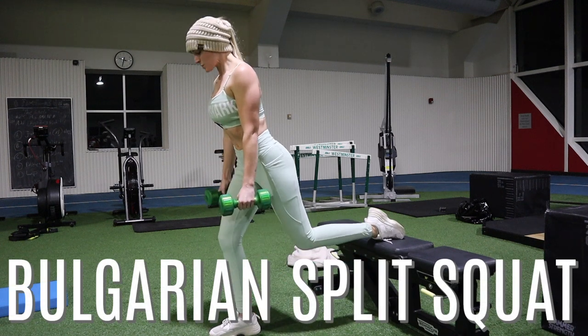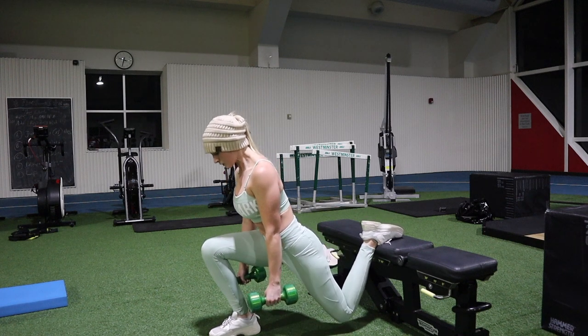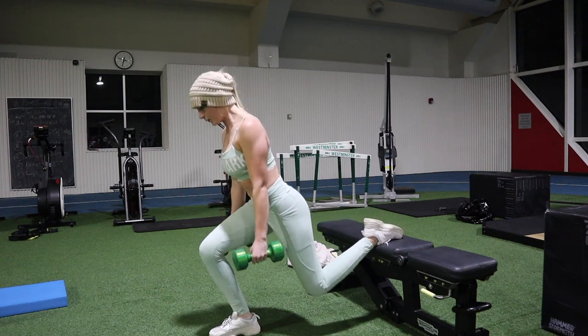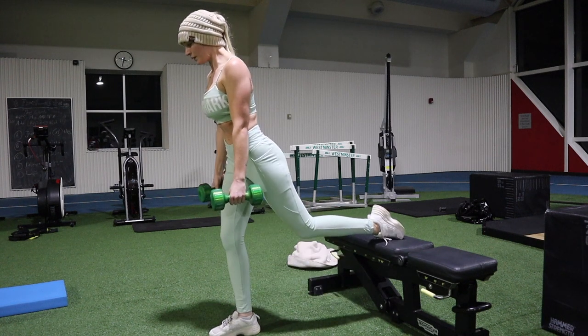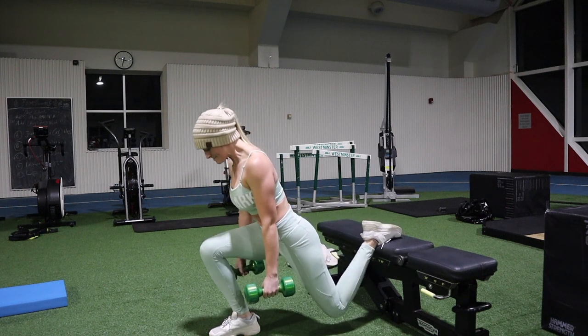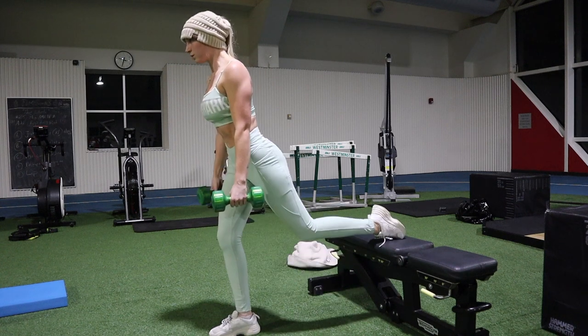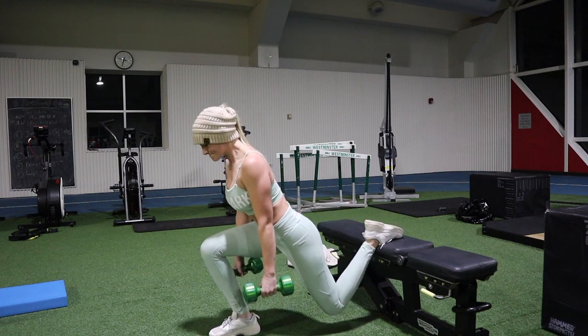Bulgarian split squats can be done with a barbell or with dumbbells — I just used dumbbells here since it was more efficient while I was already at the bench. You basically go down into a lunge, pause for a second, and come back up. I usually do about 15 reps for each leg and four rounds.